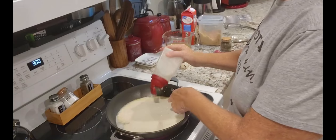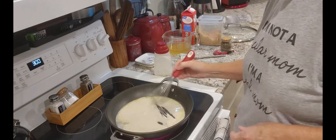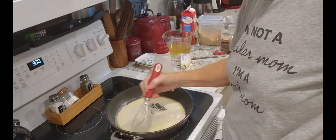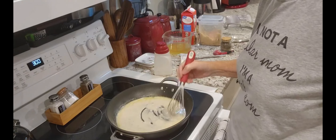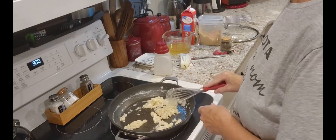Oh sweet, look — I still have a lump because I didn't shake it enough, but that'll come out. We're just going to heat this flour up in the butter. Yeah, last night's dinner was amazing.